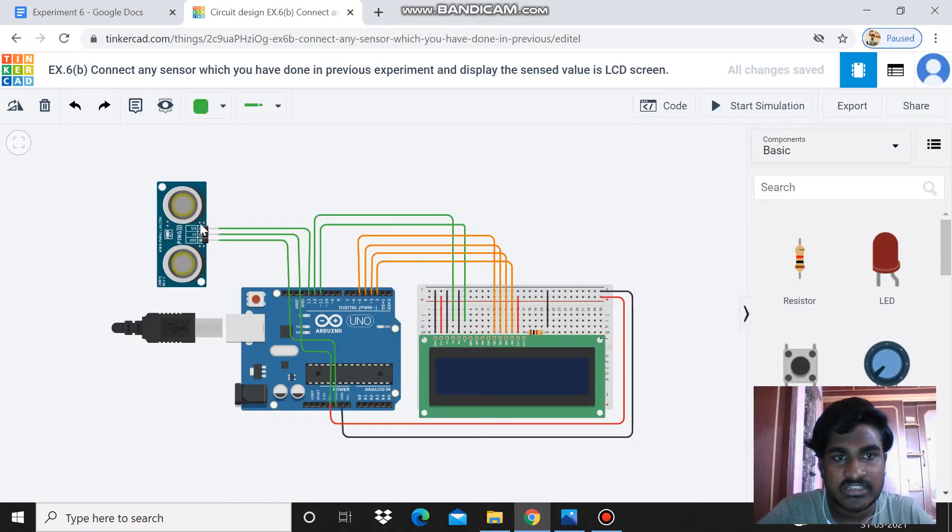In this experiment we have to use a sensor to derive the output. I am using an ultrasound sensor. I am connecting this ultrasound sensor's three pins: the ground pin to the ground of Arduino, the power pin to the power area of Arduino, and the signal pin to the 13th pin.